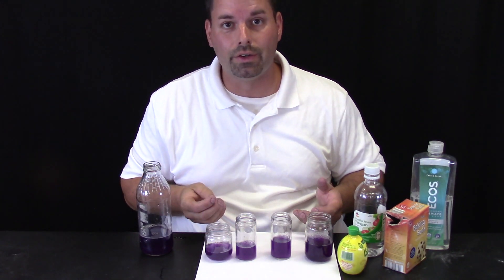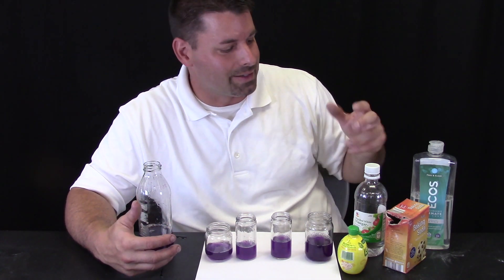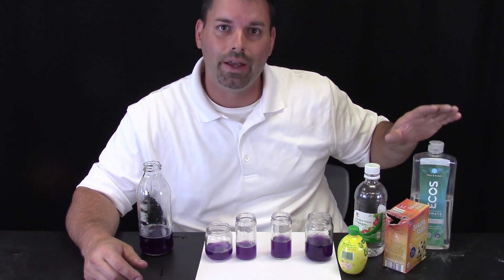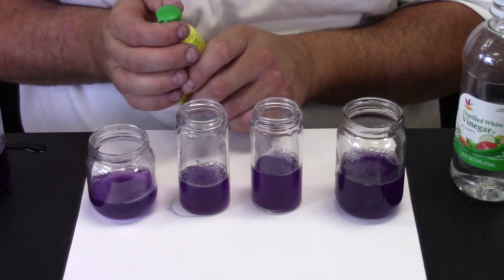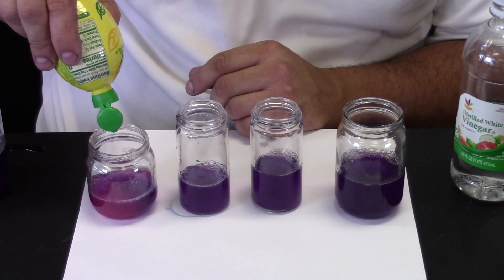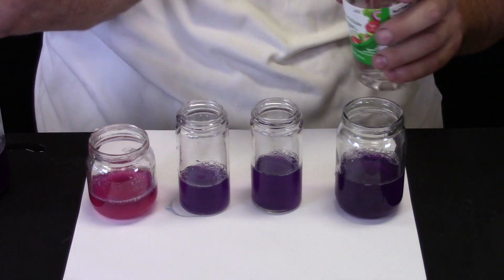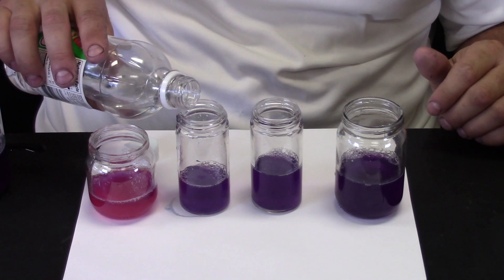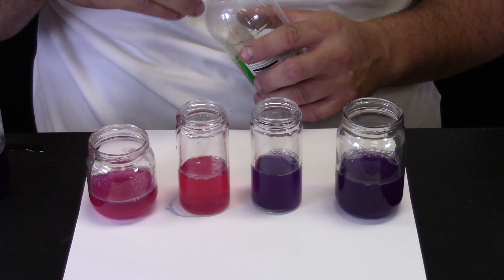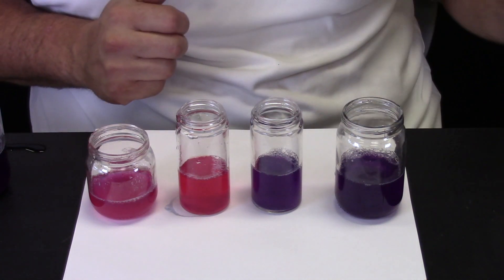Now we have cabbage juice in four containers and we are ready to add different substances to see if this will change color depending on how much acid is in each of these things. What are these things? We have lemon juice, vinegar, baking soda, and soap. We have zoomed in so you can get a closer look to see if this changes color. Let us try our lemon juice first — squirt in some lemon juice. You can see our cabbage juice turns a bright pink. Let us try our vinegar. Vinegar changes to a bright pink. I know that there is acid in lemon juice and vinegar, so I think a bright pink in our cabbage juice means that we have an acid present.